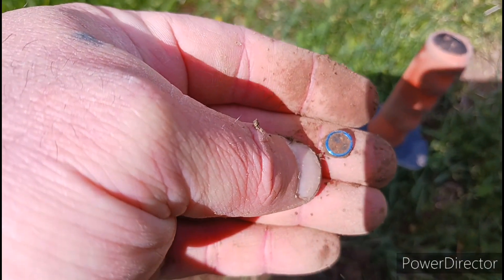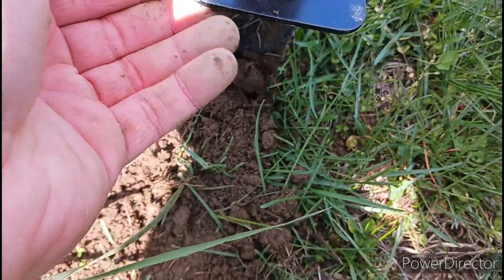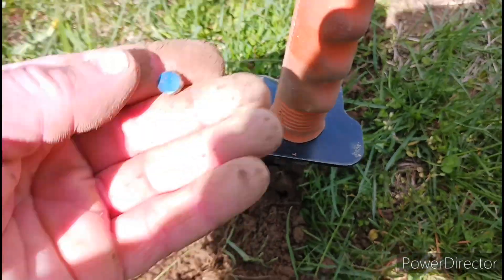So we found a little magnet, check it out, a little magnet of some sort. Let's go to the next one. Got one here that's solid 45, let's check it out.